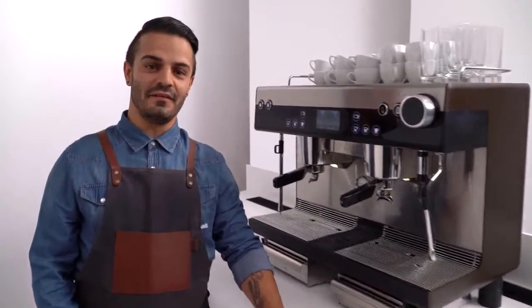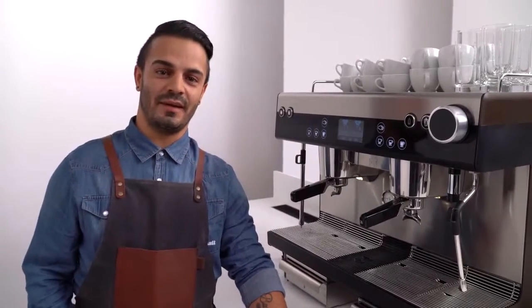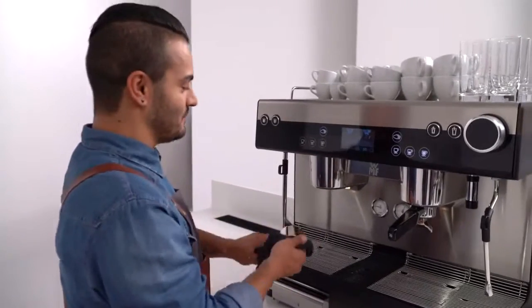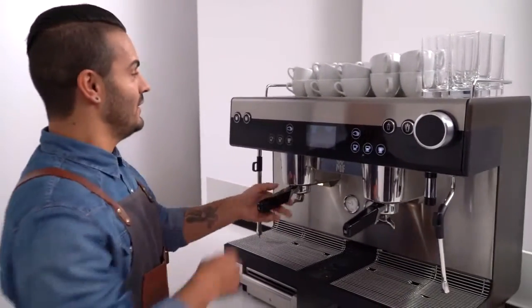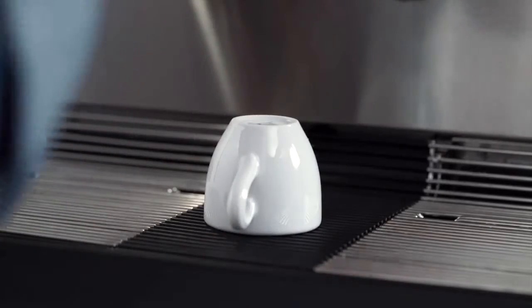Espresso. You know what the most amazing thing about the WMF espresso is? That absolutely anybody can make the perfect espresso. Let's take the portafilter. With the steam jet, we're going to preheat the espresso cup.